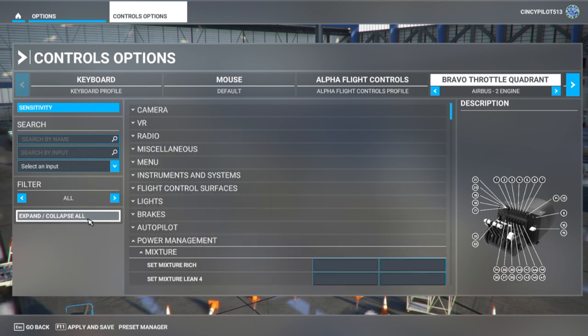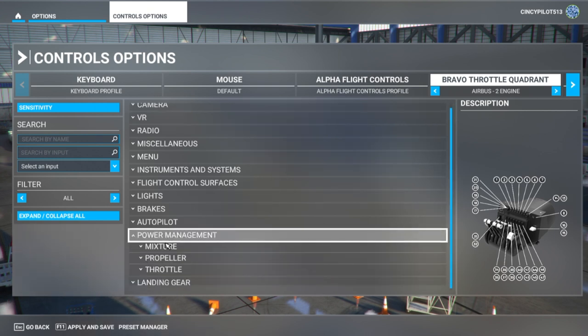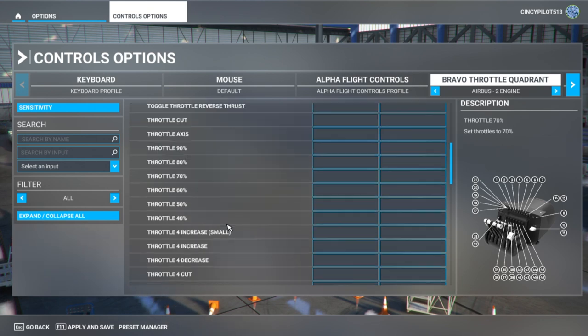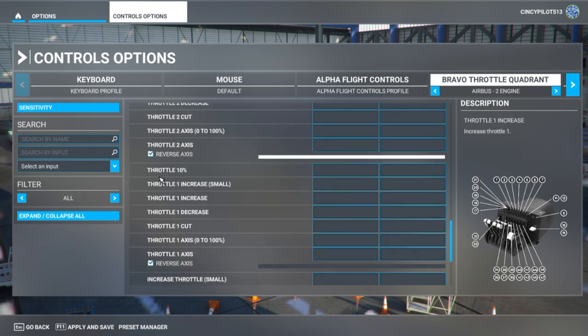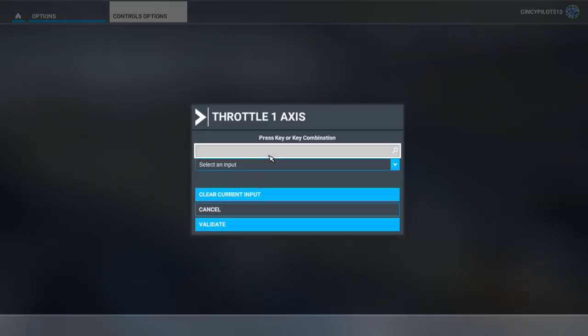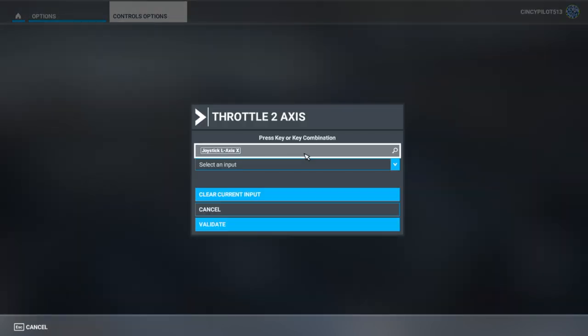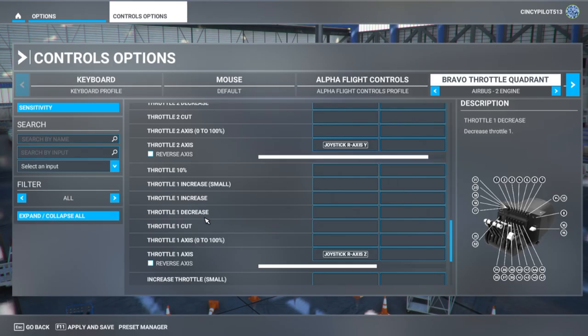Let's go to all the commands available. A quick expand and collapse should clean things up. We'll begin with throttle. Looking for throttle 1 axes — you'll see some checked boxes remaining from when we cleared it out; I call those ghost commands. Moving throttle lever 1 slowly, it recognizes right axes Z. Confirmed. For throttle 2 axes, moving that lever, it recognizes right axes Y. Both levers are working as preferred.